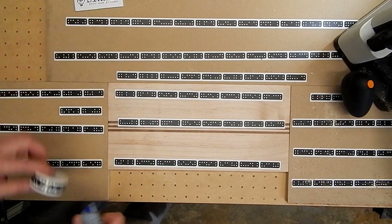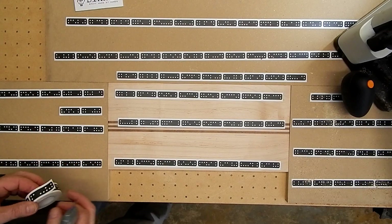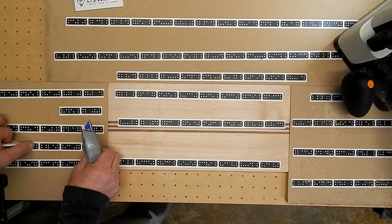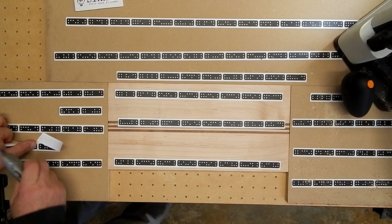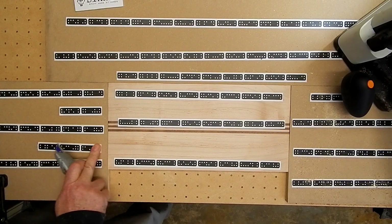I'm just going to add a few extra little ones here. I'm not sure that they're necessary or not, but I've found that if you try to be stingy with the Shaper tape, it comes back to bite you.